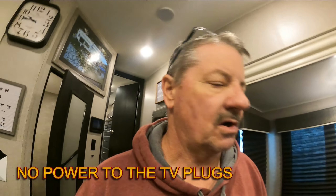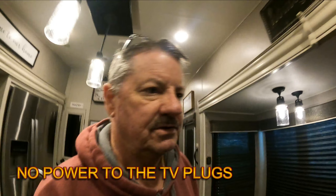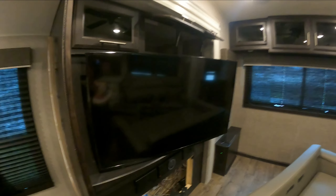We had an electrical problem in this camper. I've never seen such poor workmanship in my whole life. This is terrible. It started off with just no power to the TV.